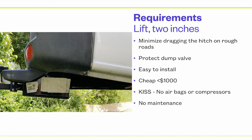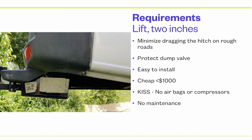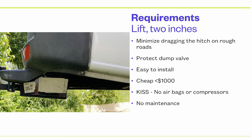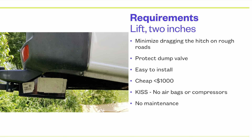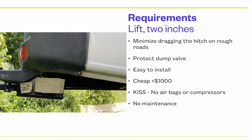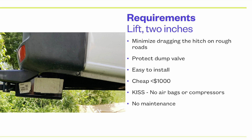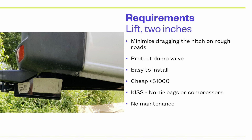My goals were: make it easy to install, relatively inexpensive — less than $1,000 — and keep it simple. I did not want airbags. I had airbags on two previous RVs, and those systems are complex — either complex with computers, or you have to keep the bags aired up. They tend to leak over time, so before every trip you had to pump them up, just like checking a tire. No maintenance is my goal.